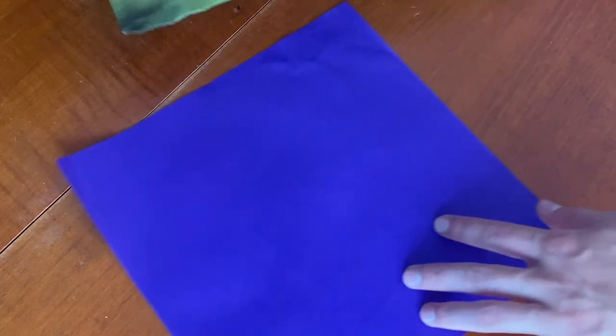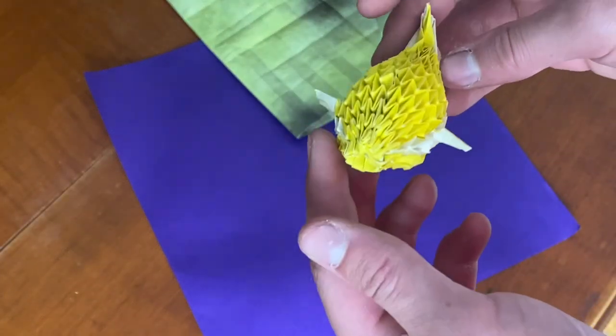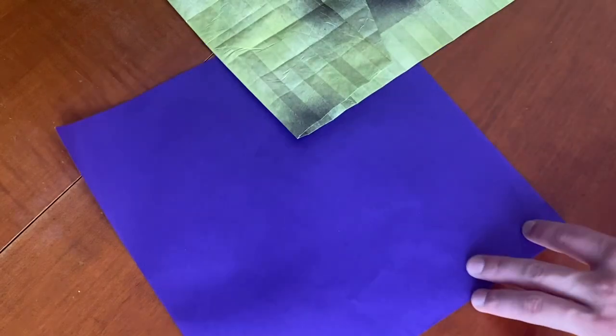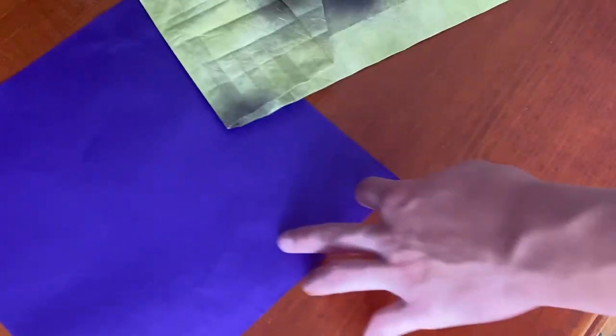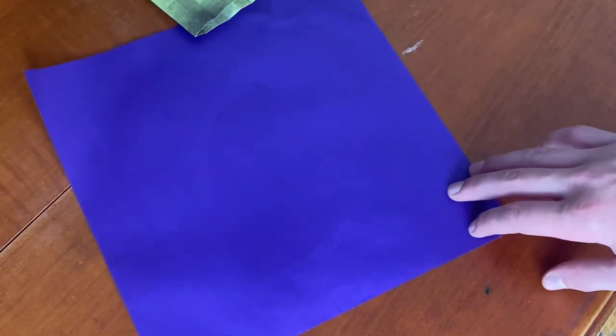Diagrams for this model are in the Origami Tanteidan Convention number 14. This isn't going to be the size of the paper I'm using — if you use this size the whole time the puffer fish would be about this big. I'm going to use double tissue paper folded out of a 21-inch square, but for now to show the beginning I'm going to use this 10-inch square.